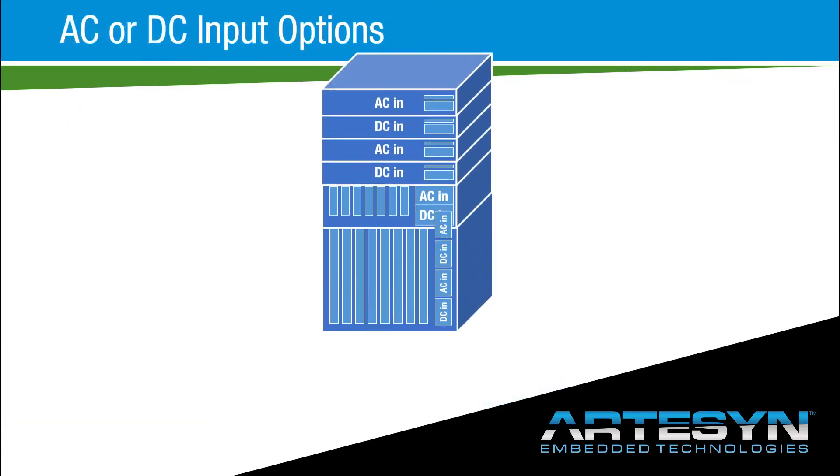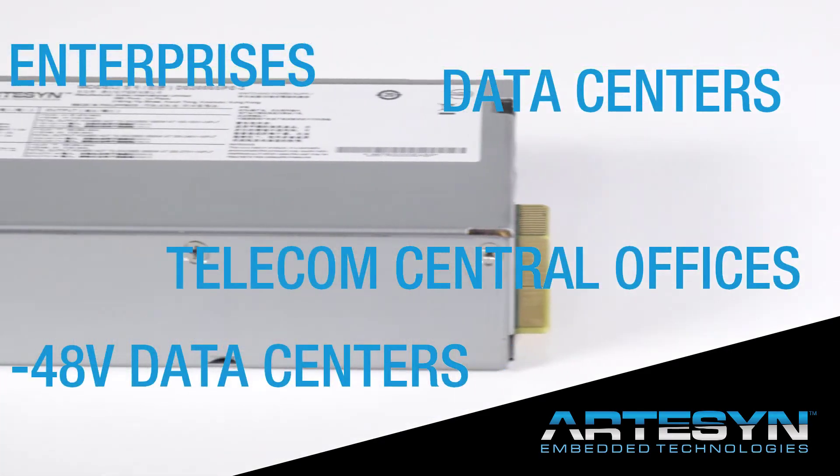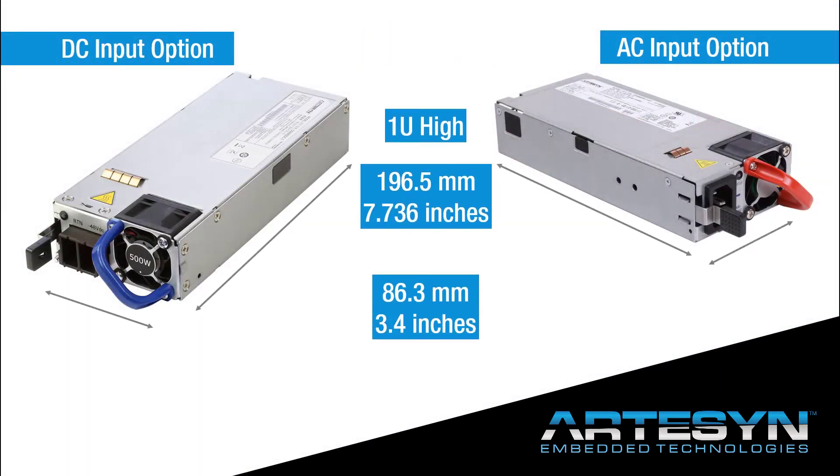Many of the models in this range are available with AC or DC input options, which means you can specify the same power supply for deployment in environments from enterprises, traditional data centers, negative 48 volt DC data centers, or telecom central offices.